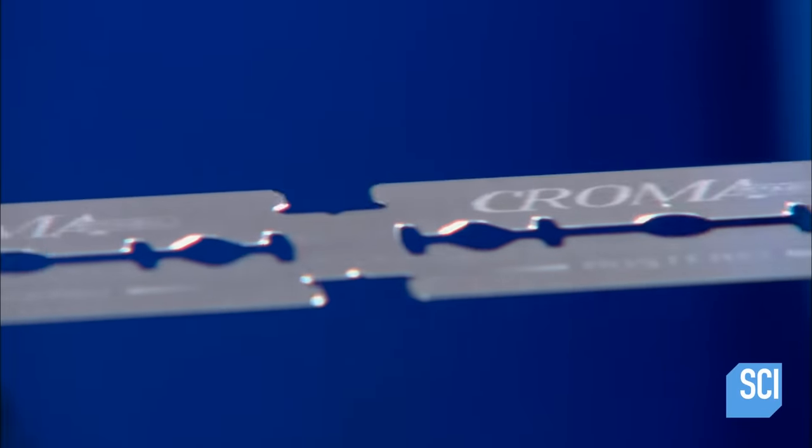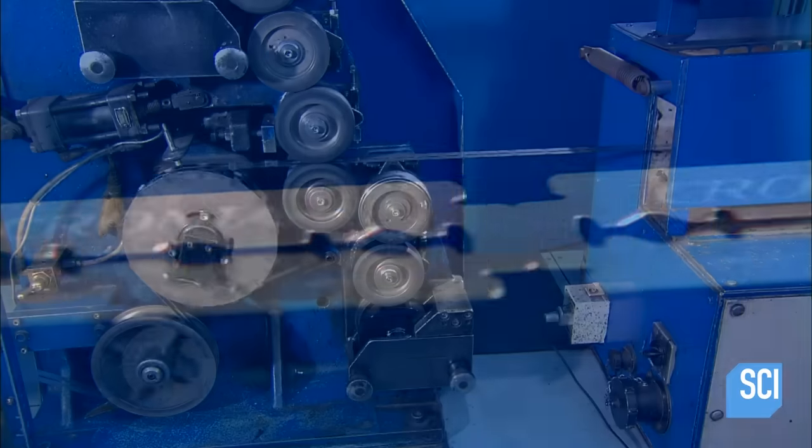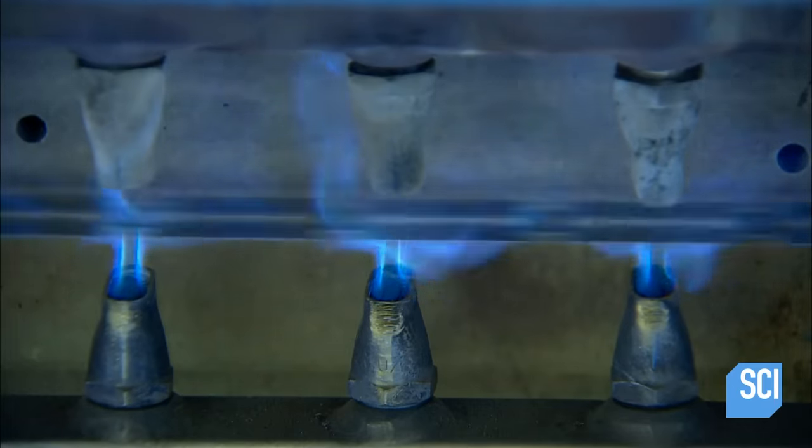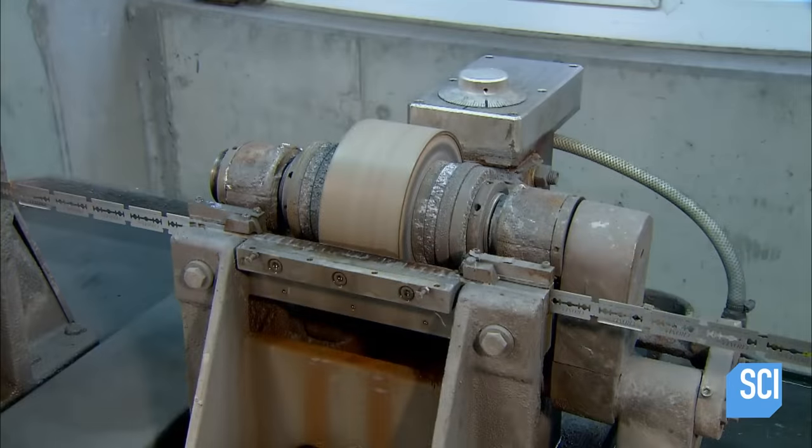The now hard blanks then move through a printer, which applies the razor blade brand name. Gas flames instantly dry the wet ink. Now it's time for the blanks to become blades.